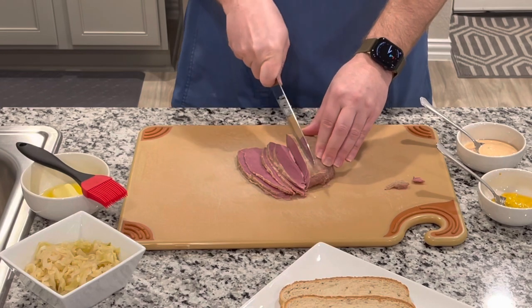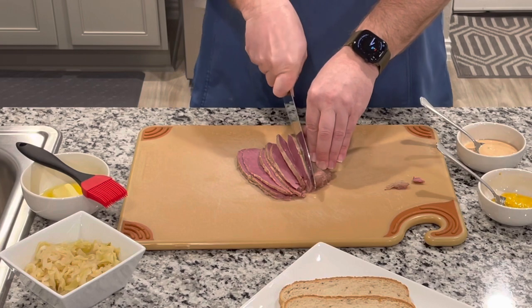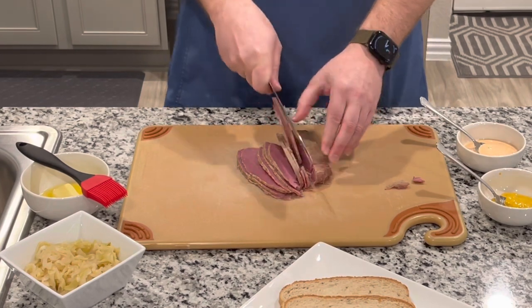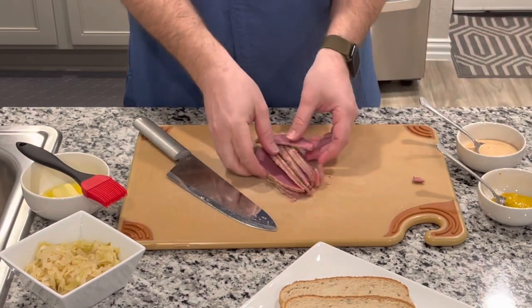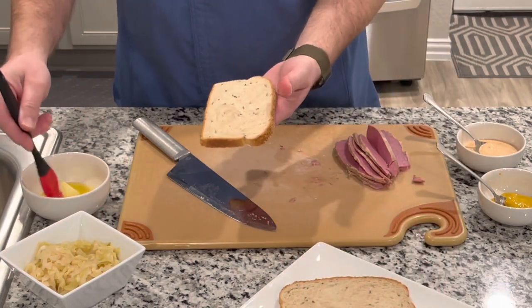If you guys followed my recipe you may not even want a Reuben — you may just want to eat the leftovers! We've got several slices; I like a lot on mine, so I'll slice up enough. I'm going to set this over here and then we're going to butter our bread.